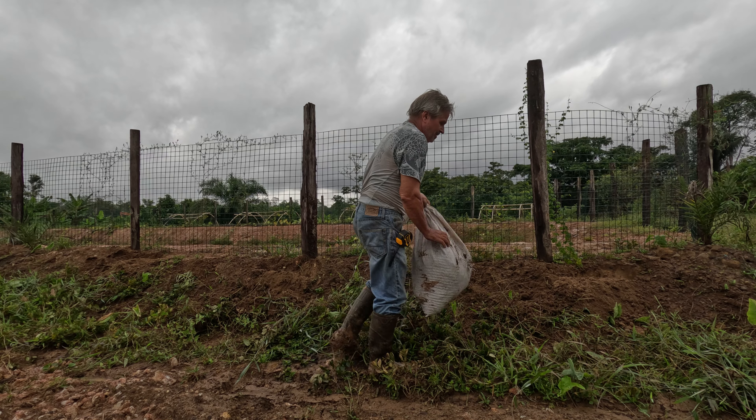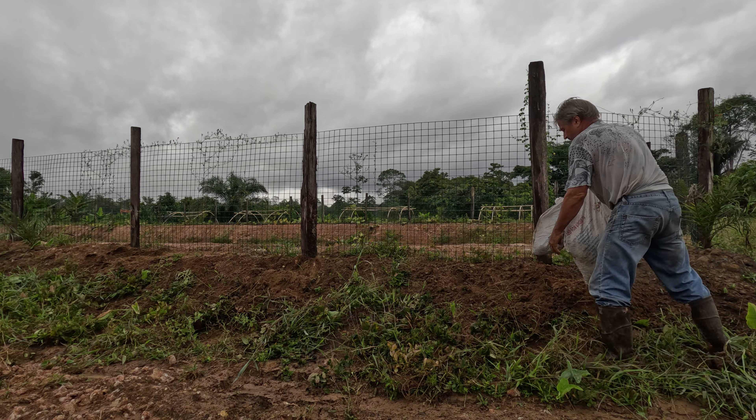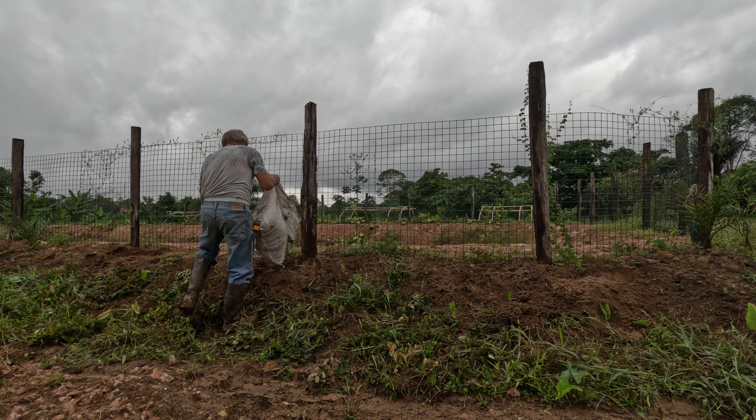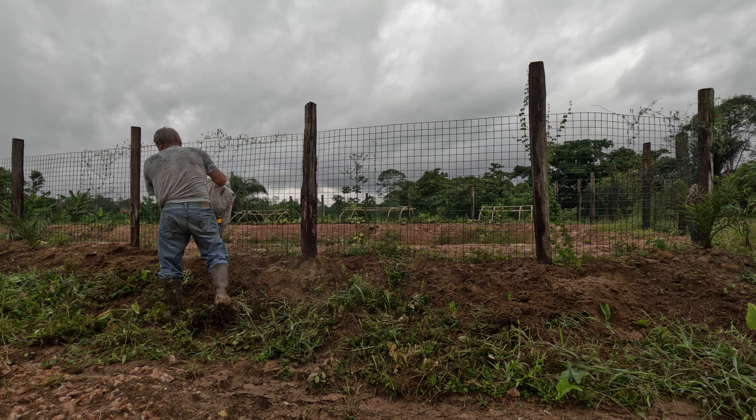Now we're planting on the other side of where we put the pumpkins before — there's a larger variety of pumpkins. We'll use a little bit of 12H fertilizer, giving it a good start.